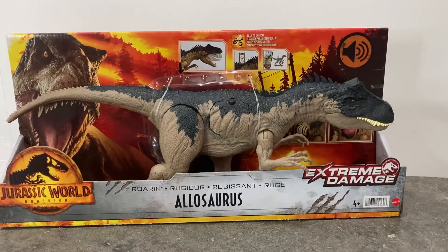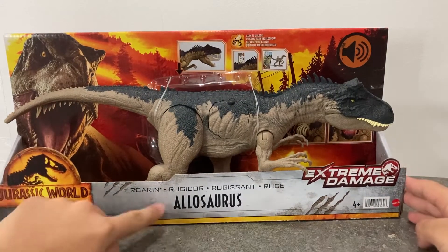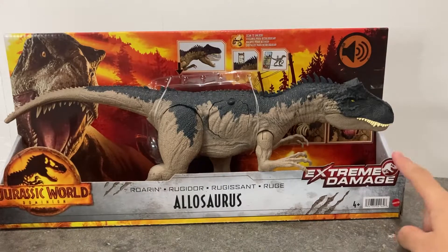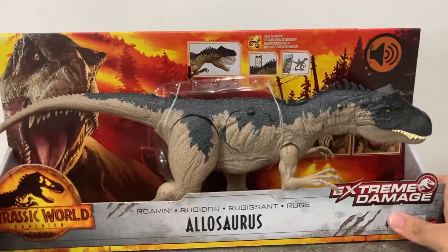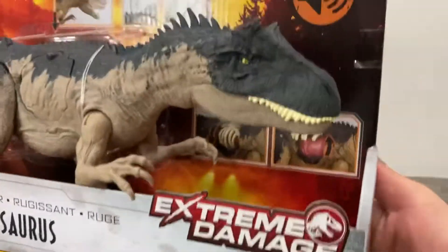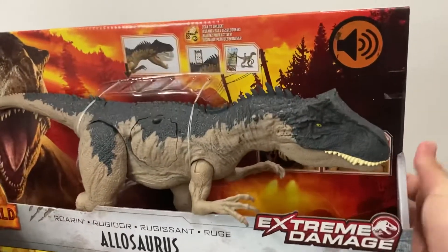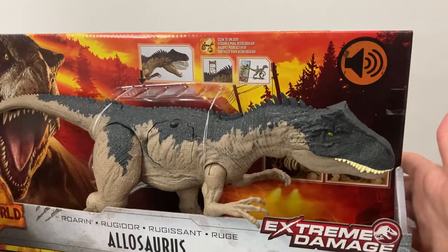Hey guys, welcome back! Today I'm so excited for this video — we have the Jurassic World Dominion Roaring Allosaurus Extreme Damage, which is very cool. I've been looking forward to reviewing this figure, and I found it at a local Toys R Us, which I was so happy to find.